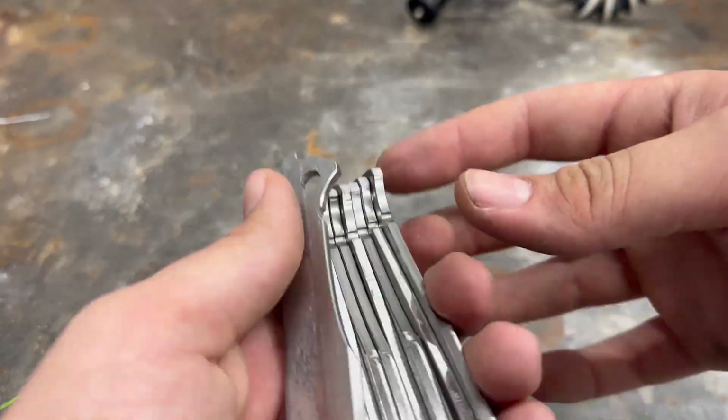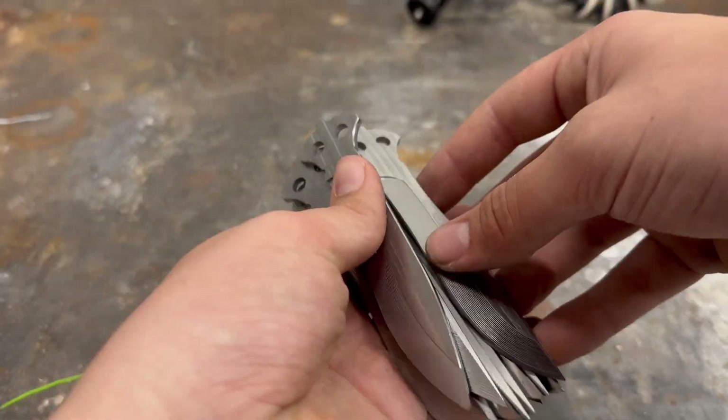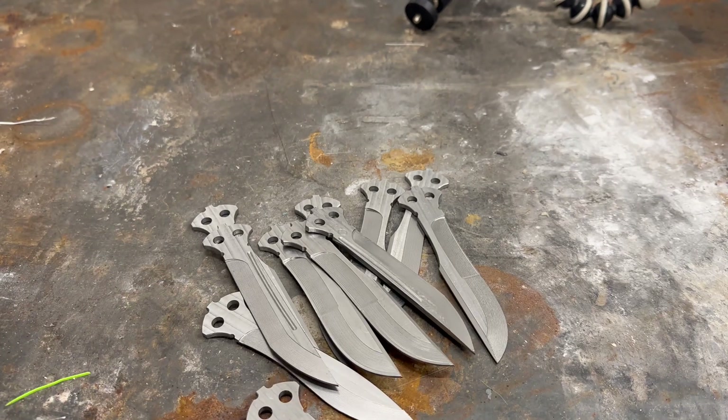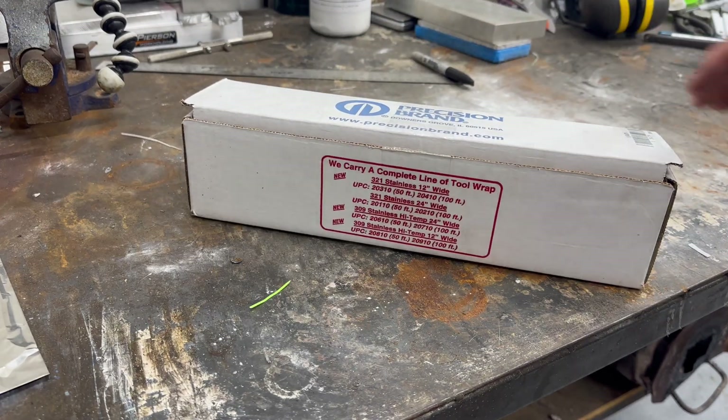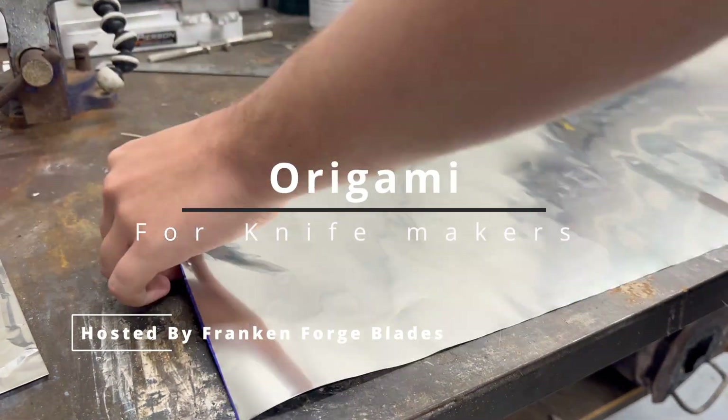Now that all the tabs are off, it is finally time to start the heat treat process. The first step in this process is to protect the blades from oxygen. For this I will use high temperature heat treat foil. It is now time for knife making origami with Frankenforged Blades.